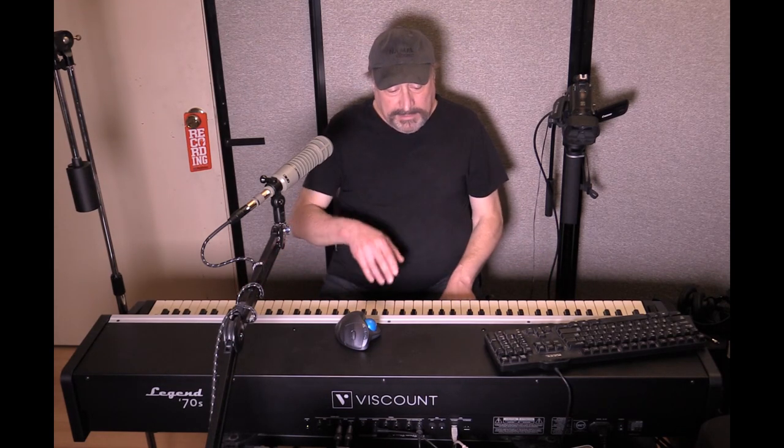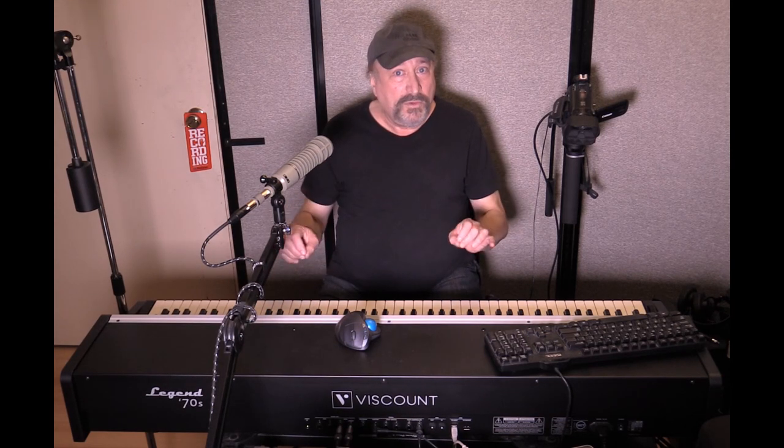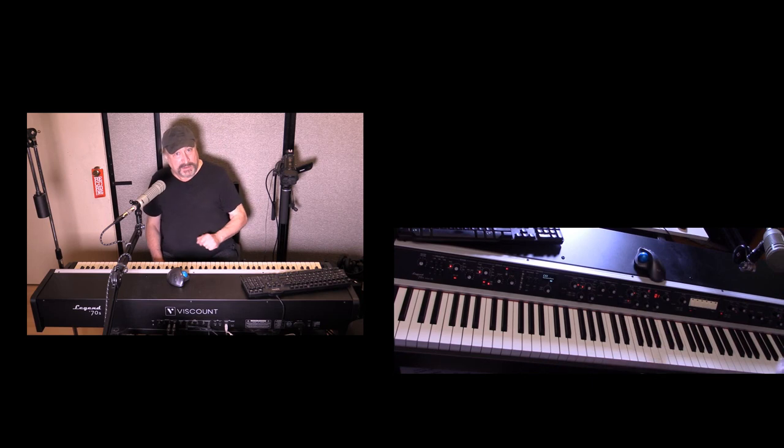As far as physical modeling, the electric piano and the clavinet are physically modeled, so you have full — essentially unlimited — polyphony on those. Everything else is samples, and they're using high-definition samples, which they've done a great job with.